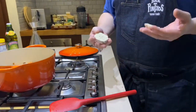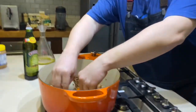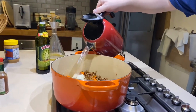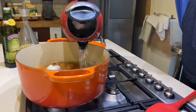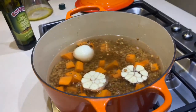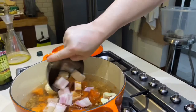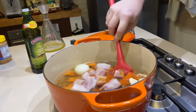Since Maria got burned, it's gonna be me who puts this in. We're adding the garlic, then adding the water — up to there more or less. We're gonna add the chorizo and the bacon. Okay, we're gonna give everything a good stir.